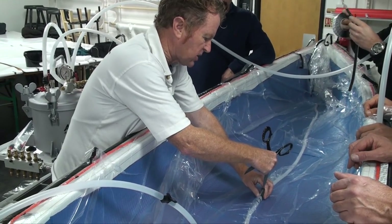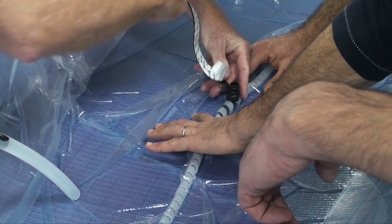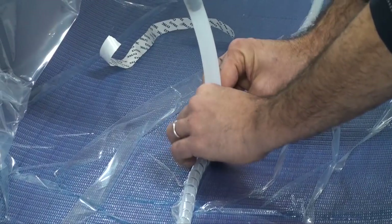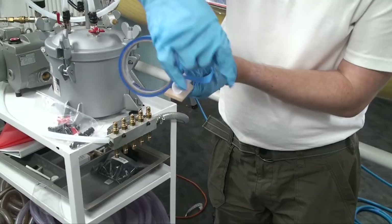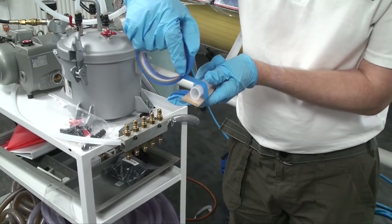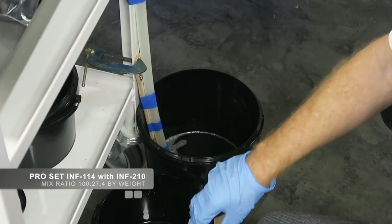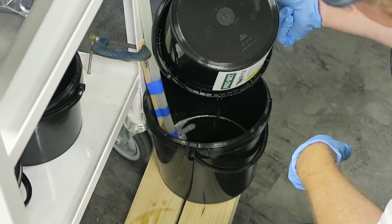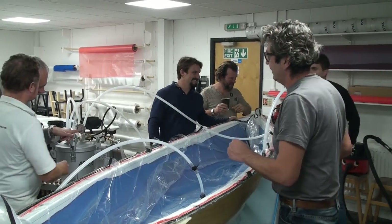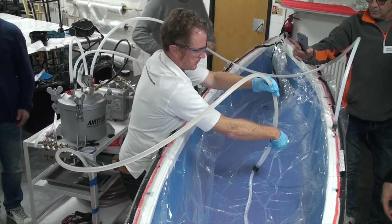With the vacuum running again, the epoxy delivery point is pierced through the bag and the polythene resealed around it. The delivery pipe is fitted with a tap and firmly connected to the T-piece. The delivery pickup tube is taped to a rigid pole so it can sit at the bottom of the epoxy bucket. The ProSet infusion epoxy resin is thoroughly mixed with its hardener in the ratio described in the datasheet, then decanted into the reservoir bucket. The vacuum pump is started and the epoxy halted at the tap before atmospheric pressure can force the resin into the mould.